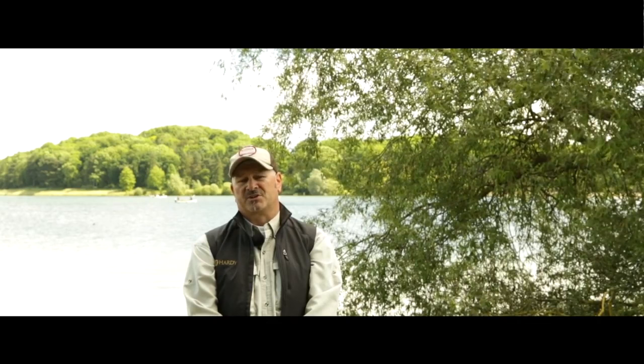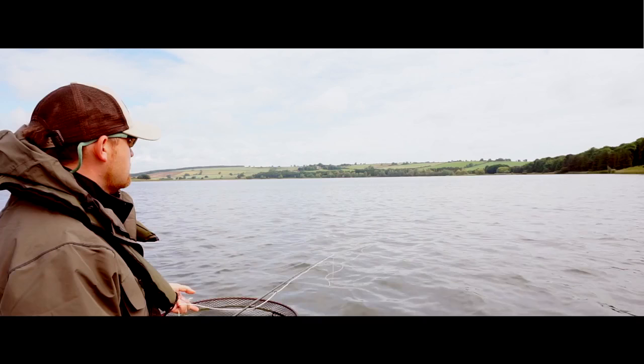Stillwater dry fly fishing can be one of the most productive ways of catching reservoir trout. In this video I'm going to show you some of my top tips to help you increase your catch rate.